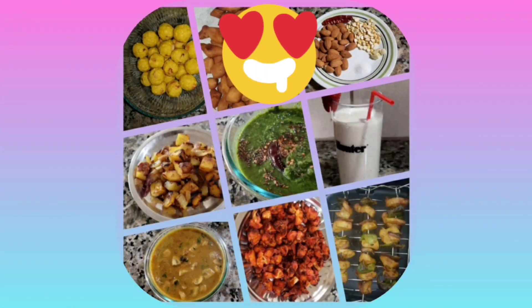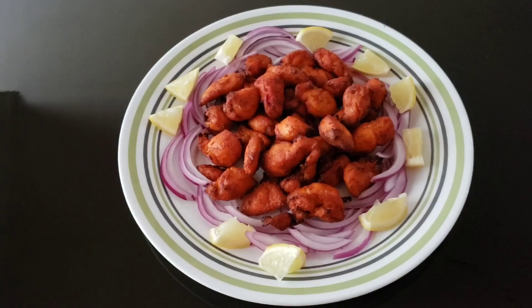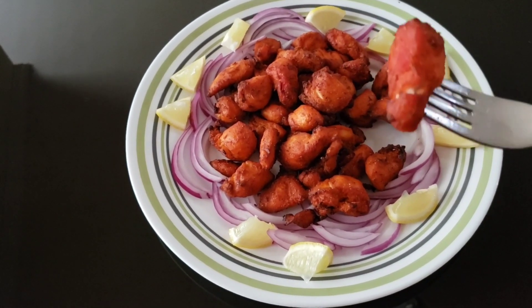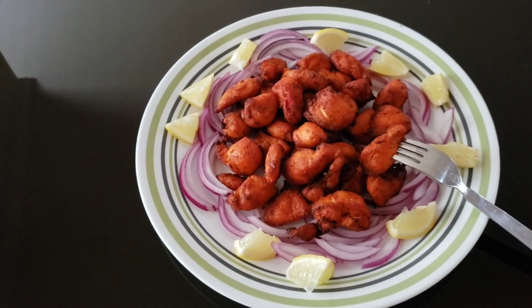Hello Friends! Welcome to Sakthi's Recipes. Chicken 65 air-fryer is soft in the air-fryer. Let's see how this is done.